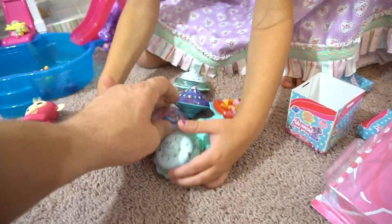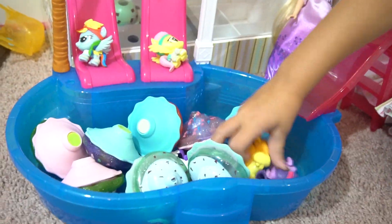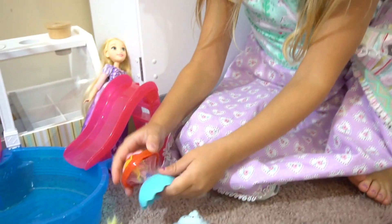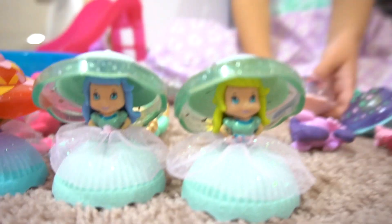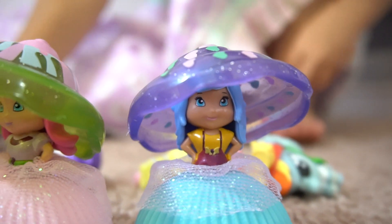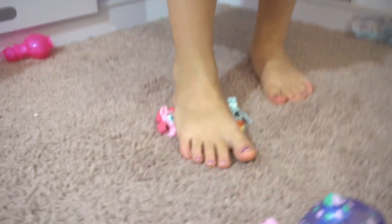Everyone's gonna eat now! Look at all these pop cakes - it's delicious! Throw them all in the pool - yeah, we're having a pool party and we're gonna eat pop cakes! Alright, let's show off the dolls inside - just pop it up. This one has green hair, this one has blue hair, one has green hair, one has blue hair. There are all the Pop Cake Surprises from Tech for Kids, and there are the little mer-ponies.